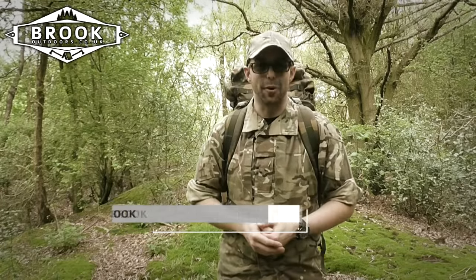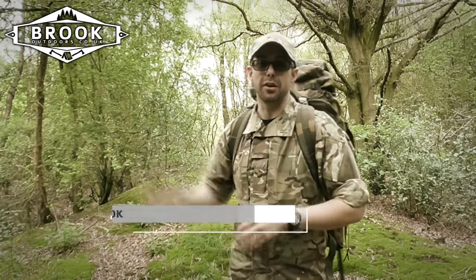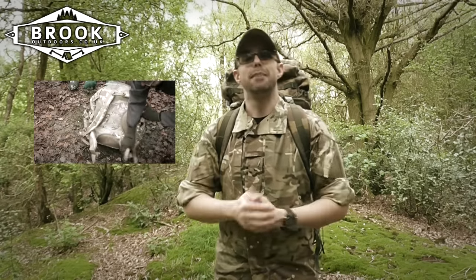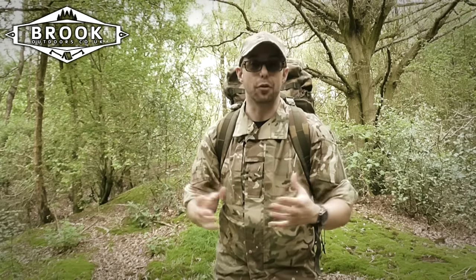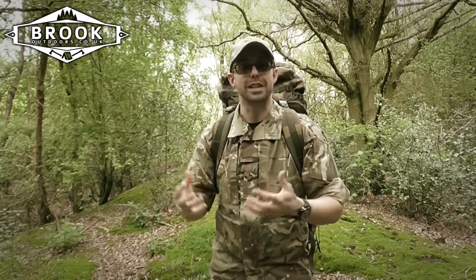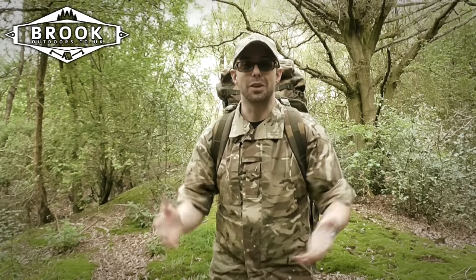Hi guys, thank you so much for being here. I've been loving the Highlander m50 rucksack — if you missed that video, check it out. You guys know I've got a bag and box fetish. The m50 has been pretty great but recently when I've been going out I've been stuffing it full, literally bursting at the seams, struggling to get the zips closed. I don't want to overstress it or break the zips on such a good quality bag.